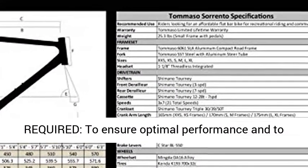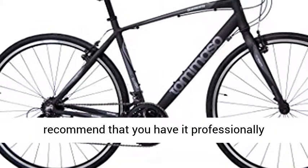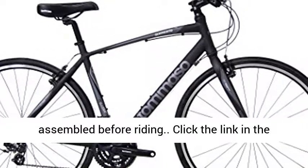Professional assembly required to ensure optimal performance and to validate the warranties of your new bike. We recommend that you have it professionally assembled before riding. Click the link in the description to get this product today at the best price.